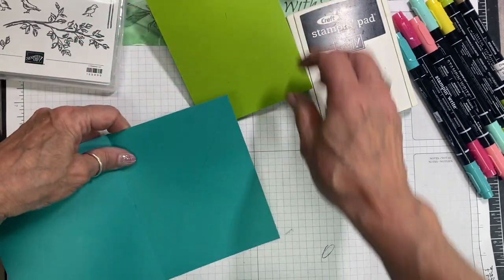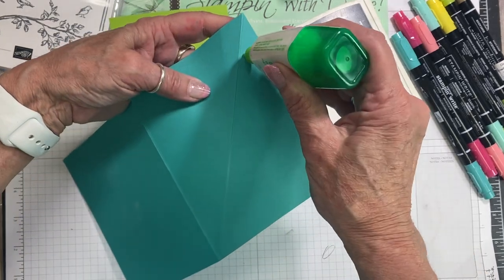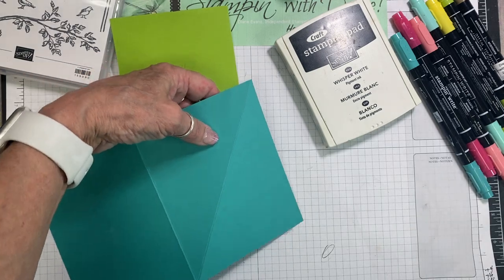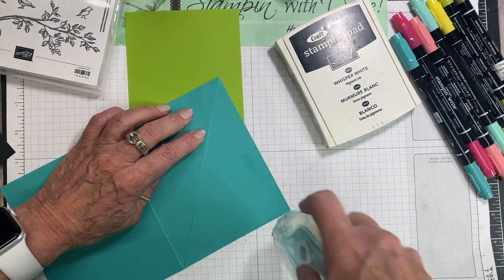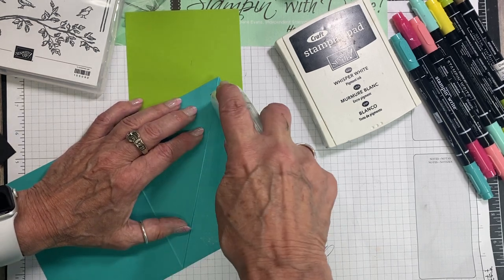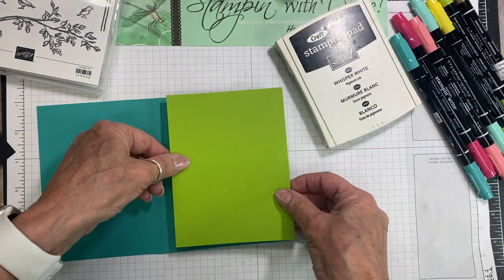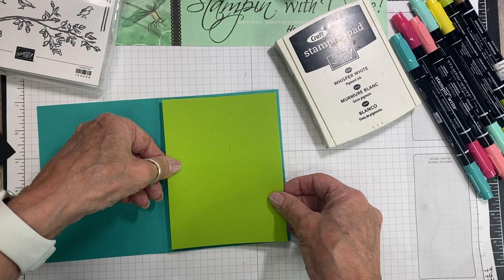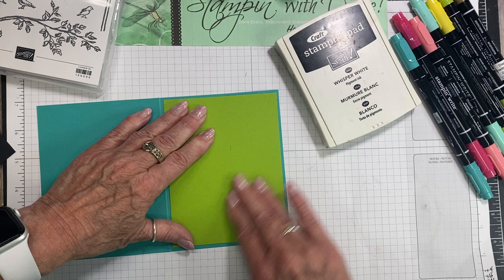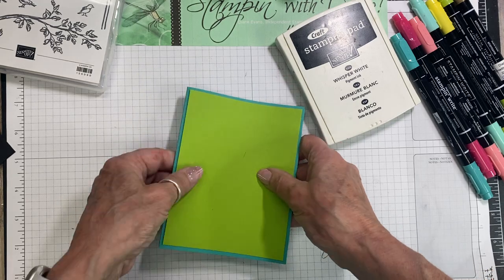So what we're going to do is I'm going to use my seal on here and I want to just put that Garden Green right on there and get that done first. So we just want to line that up on the front of the card, and then when this comes up like this, that's how it's going to do the EZO on there.